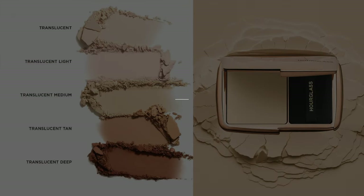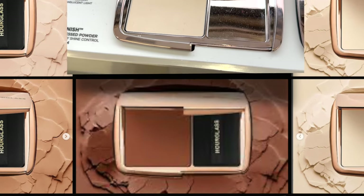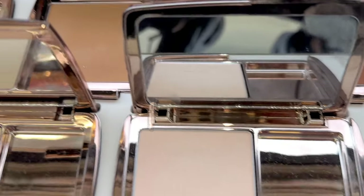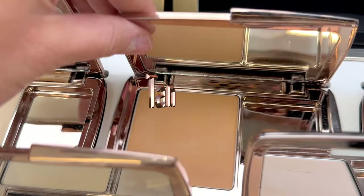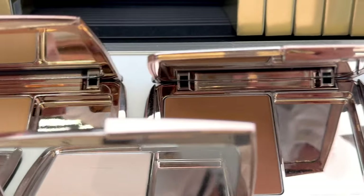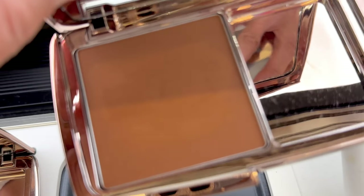The Vanish Airbrush Concealer is my number one concealer ever made — I don't know what I would do without it. This powder is supposed to diffuse imperfections without settling into fine lines. It's available in five shades. I've swatched all of them in store, and I released a short during the sale so you could see all five shades. I got really good feedback on that, and I'm going to try to do that more often.